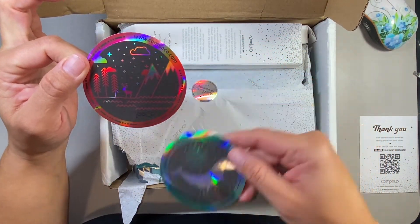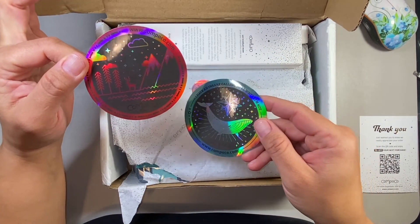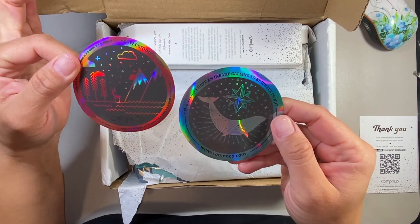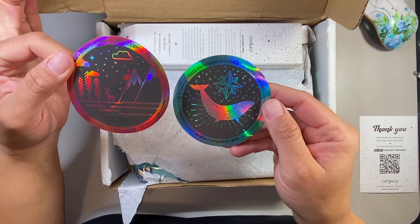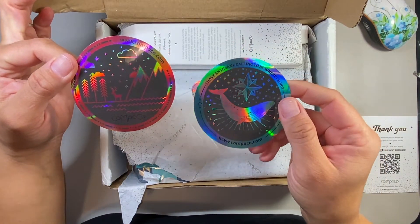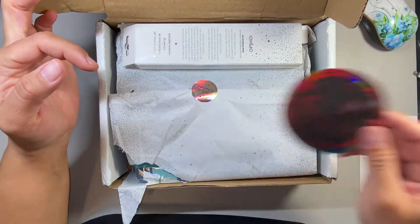They do have groups of products — like themed products. So for instance, this one I don't think is a particular theme. These are new, so maybe they're going to be new themes in the future. I don't know, but those are cute. I'll probably end up giving them to my daughter because while they're really cute, I don't really have a purpose for these types of things.